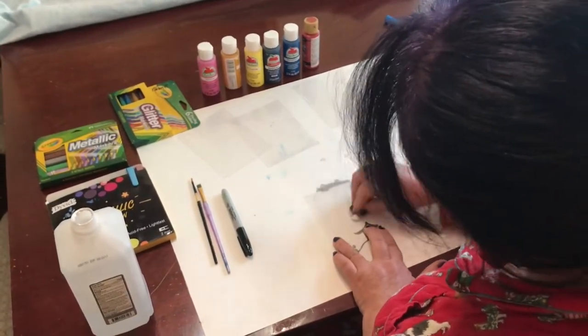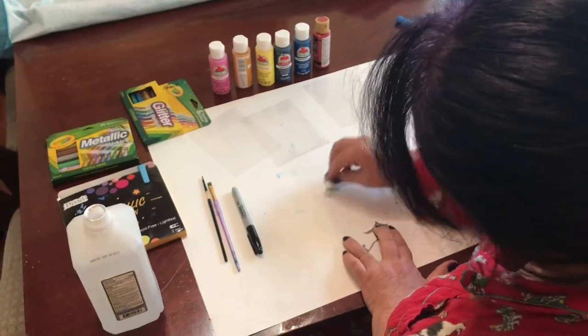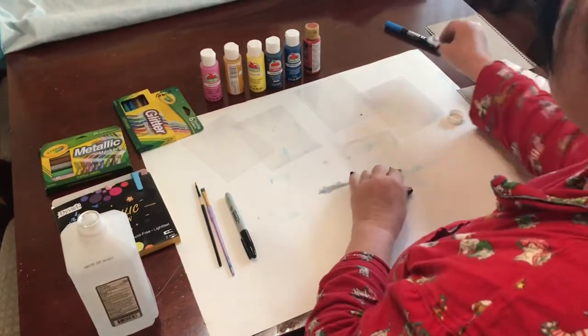What will not work is Crayola. Crayola pens do not work on this project at all, so please try to steer clear of those.